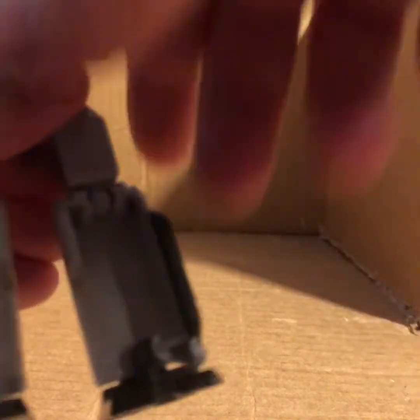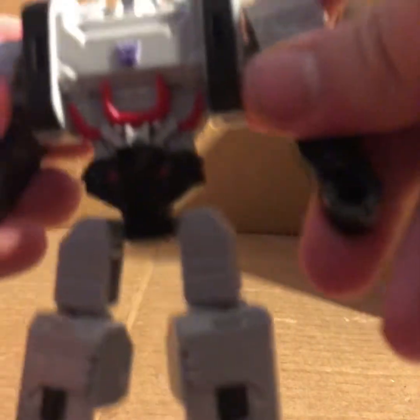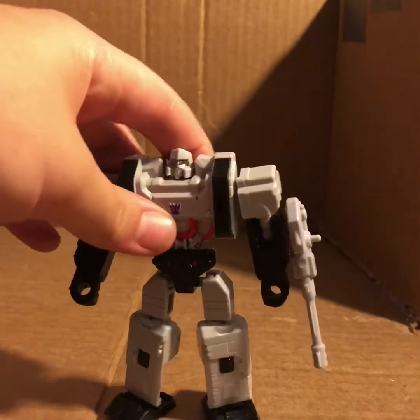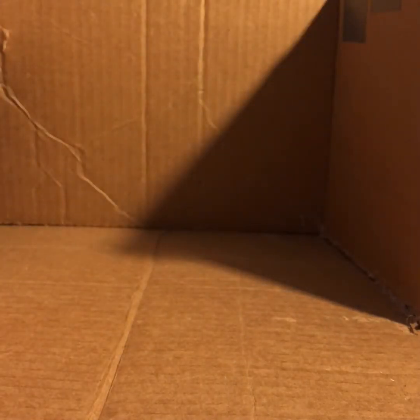His legs are already so chunky you're not going to notice the hollow side. Fold out the arms, stand him up, take his fusion cannon and you can put it on either arm. I'll put it on his left - left to your right. And there's Megatron in robot mode.